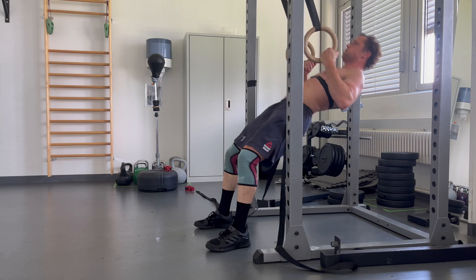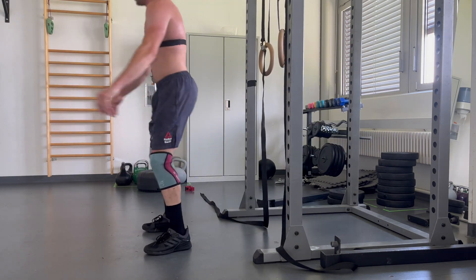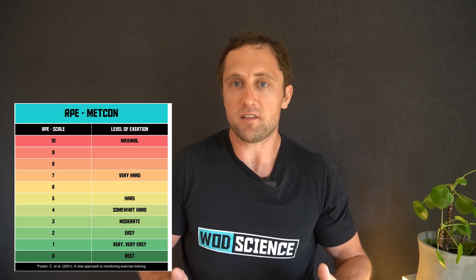Then I rested a bit and did a similar eight-minute effort at 90% of my capacity, but with adapted Cindy — an eight-minute AMRAP of pull-ups, push-ups, and air squats. I did ring rows instead of pull-ups because a pull-up bar wasn't available. I wanted to know whether my power output during the eight-minute row would be similar to Cindy, since my rate of perceived exertion was roughly the same. So let's dig into the data.